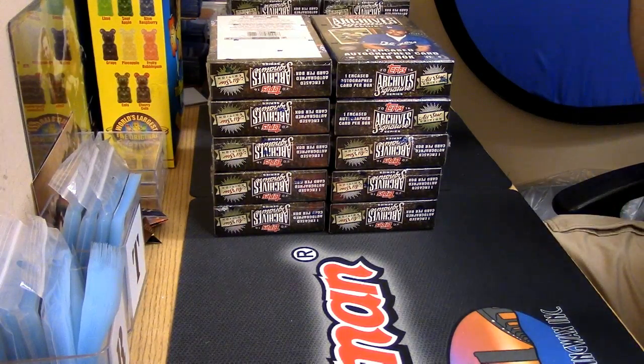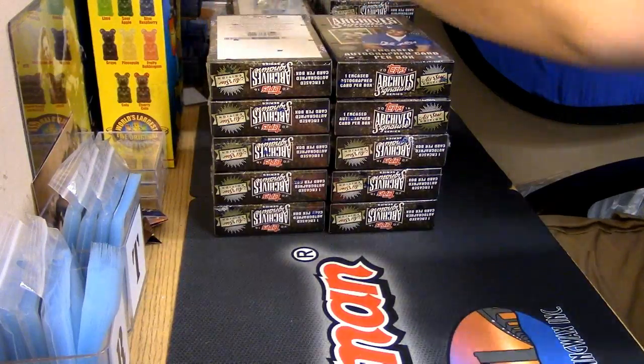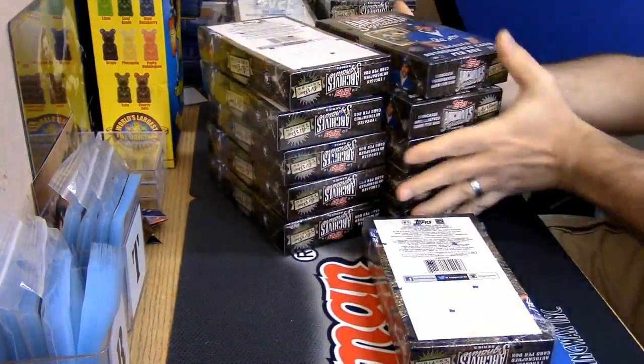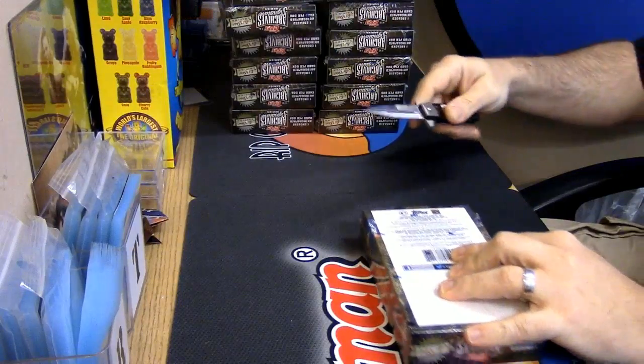Third stack, third card since it is the third stack, third box since it is getting close to the football season. Let's get this out of here. Let's start this.